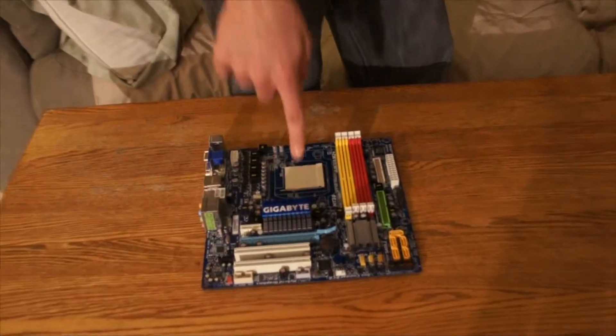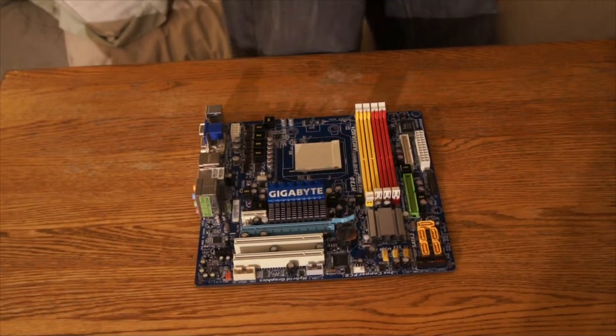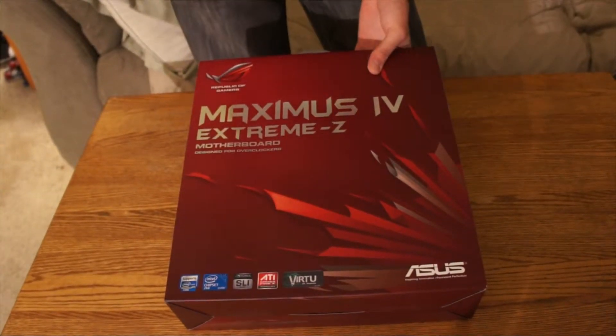Now for the motherboard I'm putting in my ultimate gaming machine. This is a motherboard — in fact, this is the mother of motherboards: the Maximus 4 Xtreme-Z, ROG, ASUS.